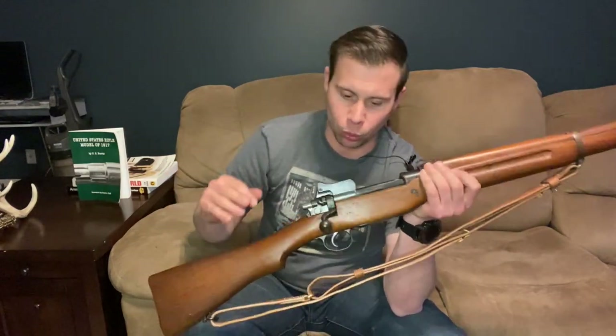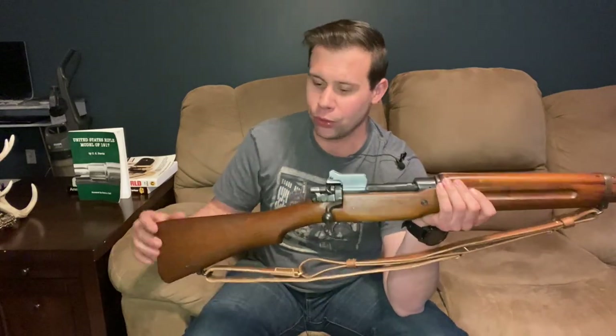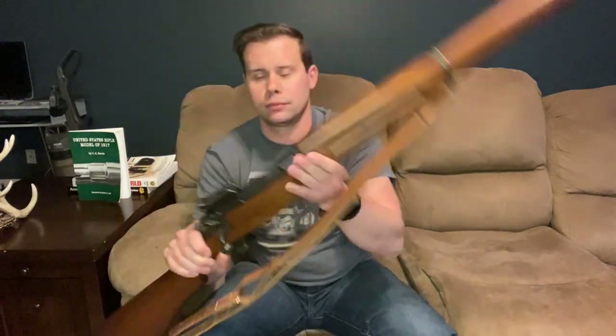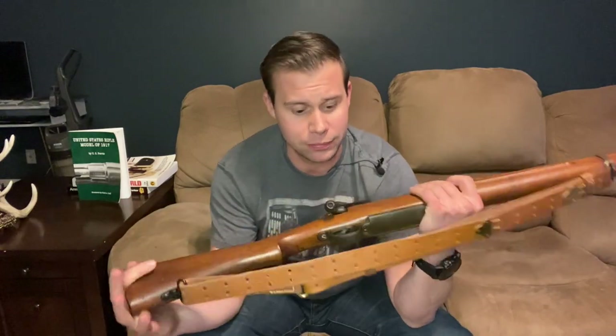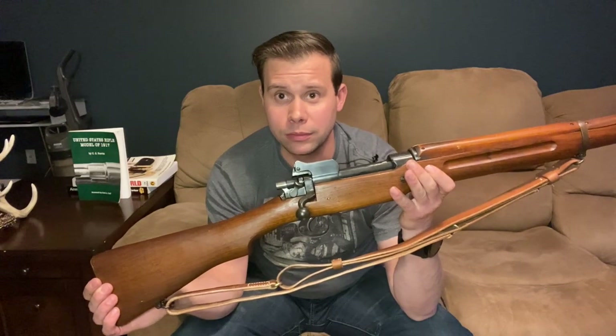One more thing before moving on: this is a six-round capacity in 30-06, because it was originally set up for a rimmed cartridge. When switched over to a rimless cartridge, there was still enough space in the action to fit one more round, so instead of shortening the action they allowed the addition of one more round. Strip clips still came out in five-round increments, so you'd need loose ammunition to get to six. Coming back to the rear, we have a steel butt plate with a provision for keeping your cleaning kit inside it. That's pretty much the features of this rifle.